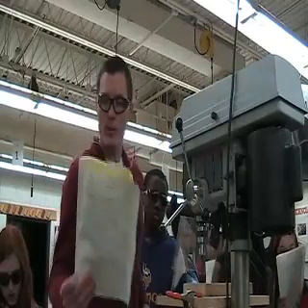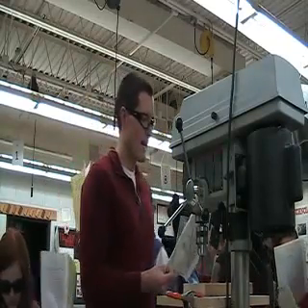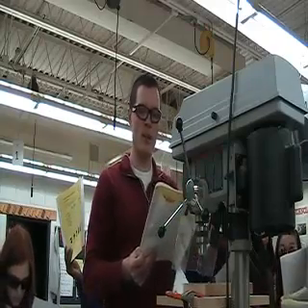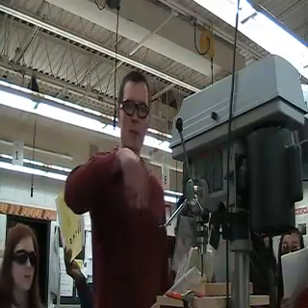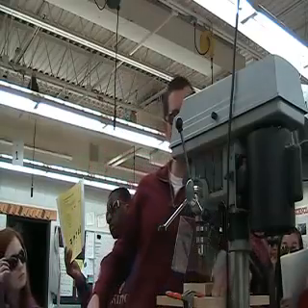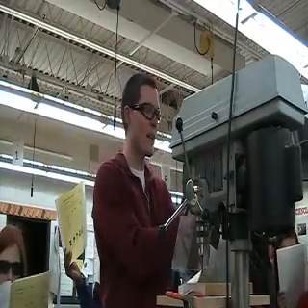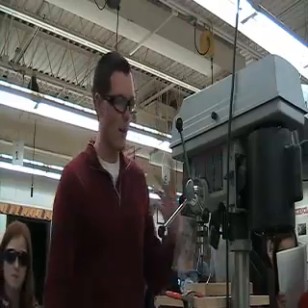Loose fitting clothes — number seven, we've answered that. Numbers eight and nine: number nine says to use caution reaching around a revolving spindle. Revolving means spinning. So when this thing's spinning, should you reach around to grab something? Nope. That's inviting your sleeve to get caught in there. I'd rather see you blow it out of there or shut it off and then deal with it.